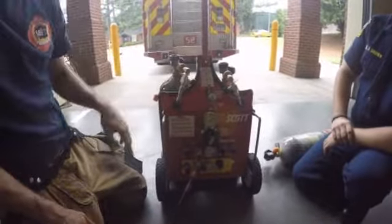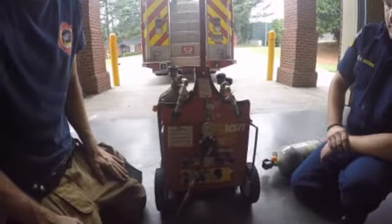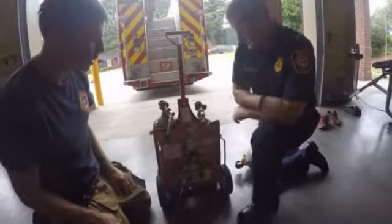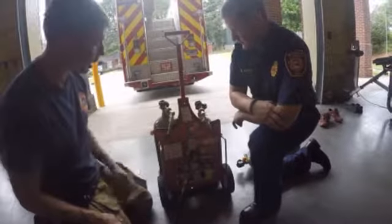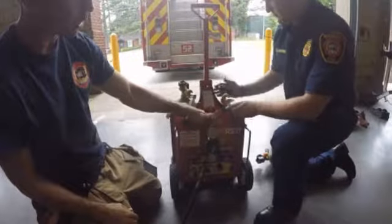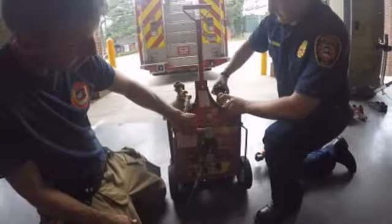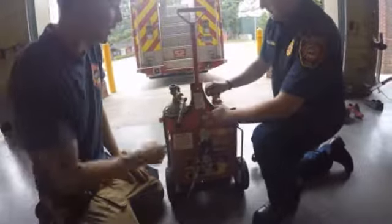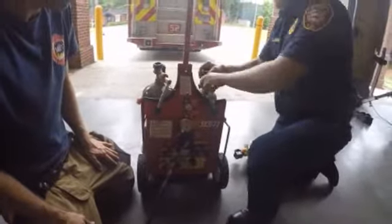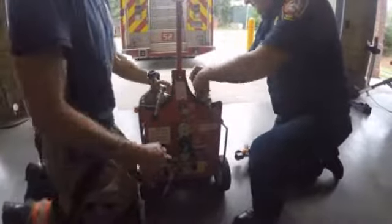Our low pressure warning goes off at 500 or less PSI. So if we hear this, or preferably before we get to this low air warning, we're going to realize that we have a low bottle. Before turning this bottle off, we are going to turn a full bottle on. The low pressure warning will go off, and he is now breathing off of the new bottle. We have 4,000 as an inlet pressure. Matt can now turn the old bottle off, bleed the pressure, and take it completely out of the system.